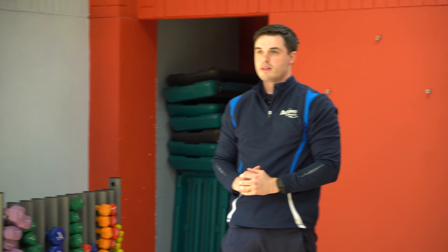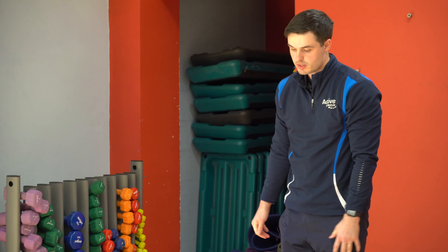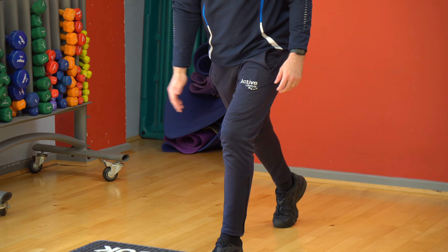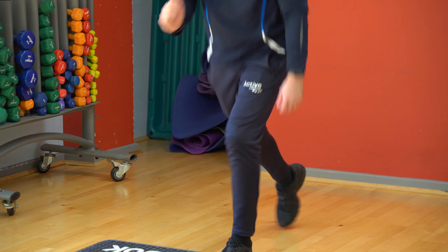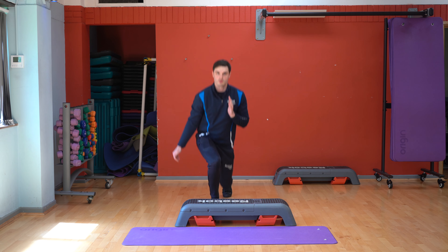Once you've done them, then you're going to do lunges again, but with these ones you're just going to stay on the same leg. So you're going to do five on this leg, and then you're going to go on to the other leg and do five on this leg.